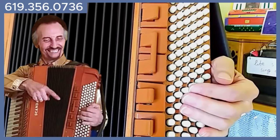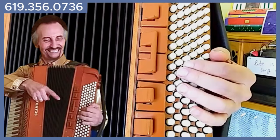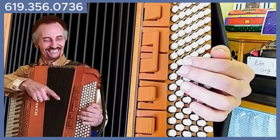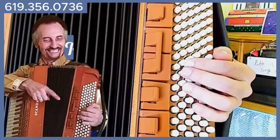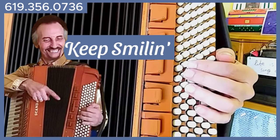Have fun with it — boogie woogie. Learn the pattern, start on any bass you choose, and vary the pattern using your creativity. Have fun with it, practice, and keep smiling while you're practicing.